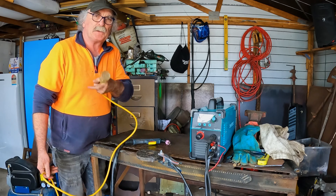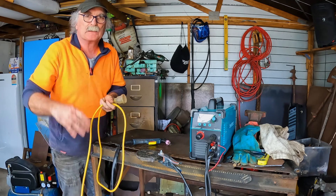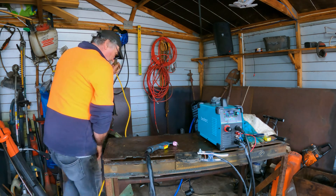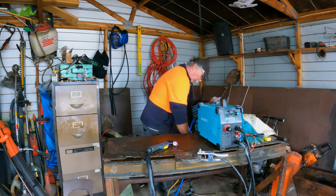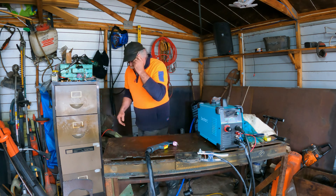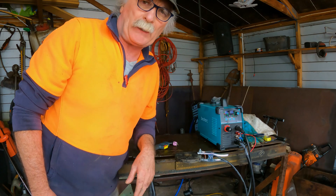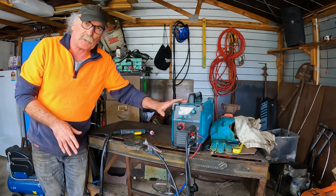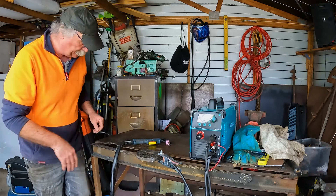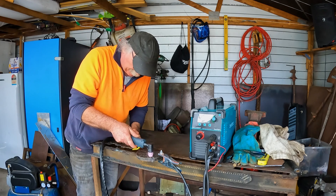Another thing I've learned with these extension cords: if you're running a plasma cutter with them, don't leave them curled up because it's like a bloody heating element and they'll start to burn. So yeah, that's a trick for young players. I'll plug this in to the plasma cutter. Here we go — see if this makes any difference. We're at 66 PSI, 65 amp again. Now I've got it running on two different circuits — this is hooked up inside, like I said, and the compressor is hooked up to the circuit in my workshop. Let's see how far we can cut this time.